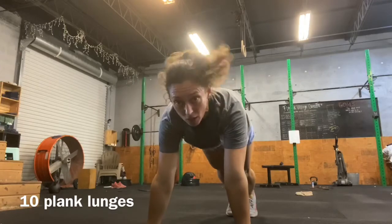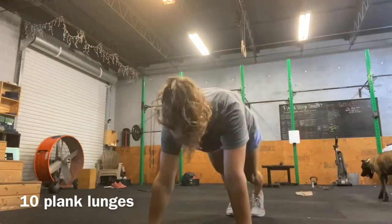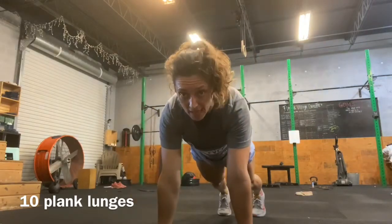From plank, we're going to go left foot to left hand. Drop your hips. Back to center. Right foot to right hand. Drop your hips. We'll do that ten times.